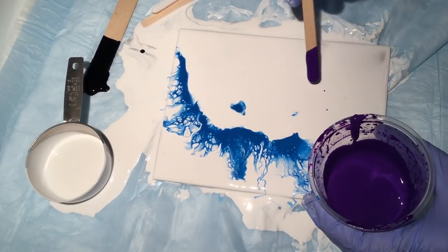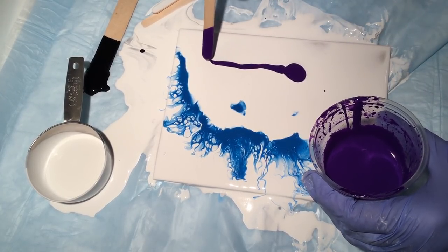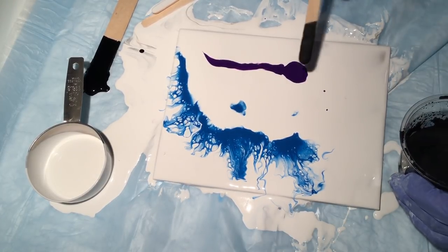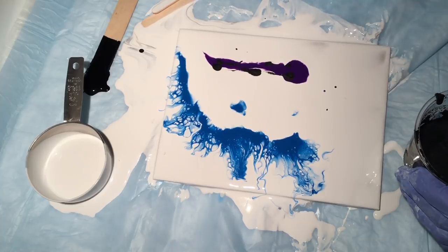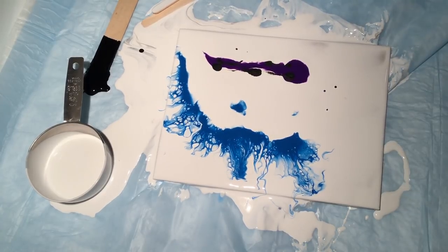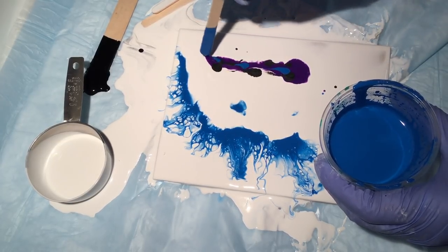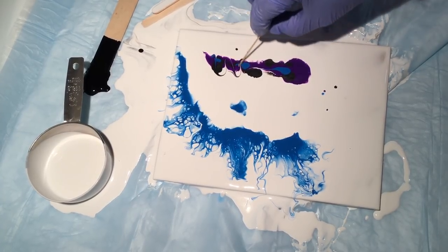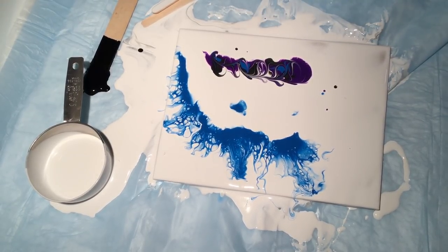I don't want this to be a long video because it's just basics. I'm going to take a little bit of purple — this is dioxazine purple — a little bit of metallic black, and a little bit of cerulean blue. Does this look familiar from my last videos? So let's say this is your painting — let's mix it up a little bit. These are your edges.